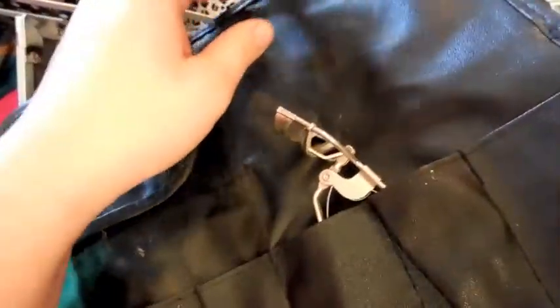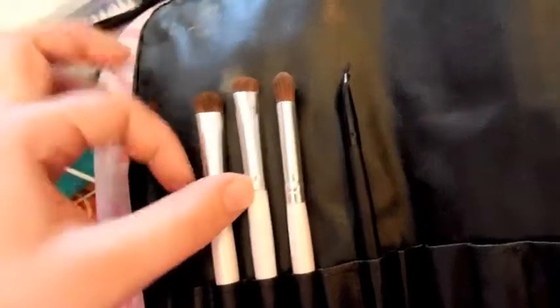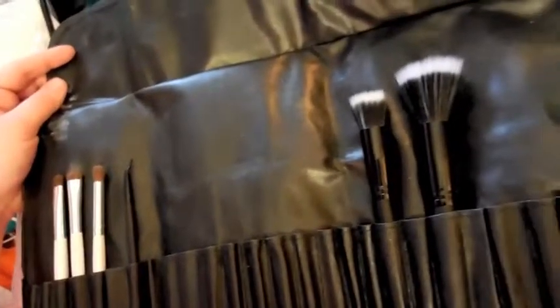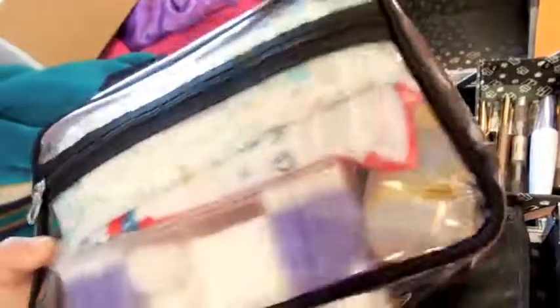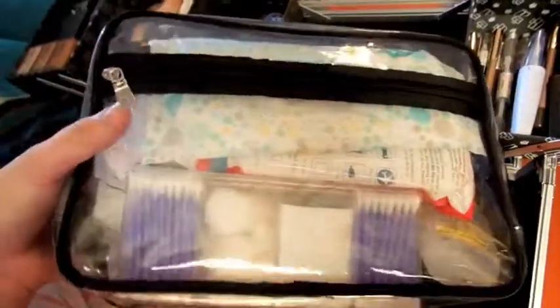I also have an eyelash curler — probably not my favorite but it was an extra I had laying around, so maybe I'll invest in a better one. I have an e.l.f. stipple brush, a small stipple brush, an angled eyeliner brush, a blending eye brush, a smudge brush, and an eyeshadow brush — so six brushes total, and I definitely need to invest in more. And I keep all my sanitary stuff in this little bag — I did a separate video on that if you're interested.